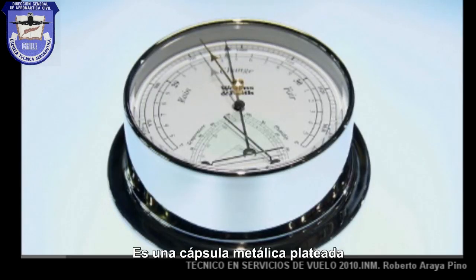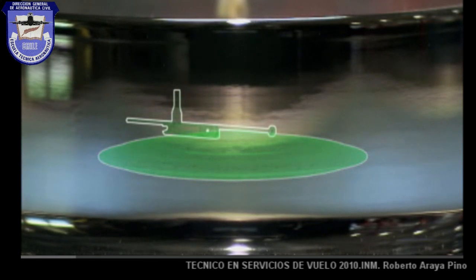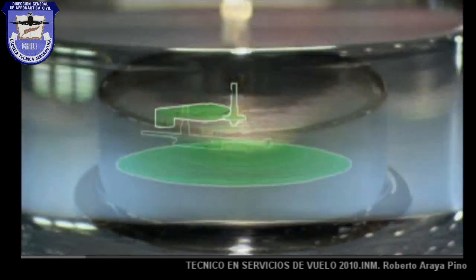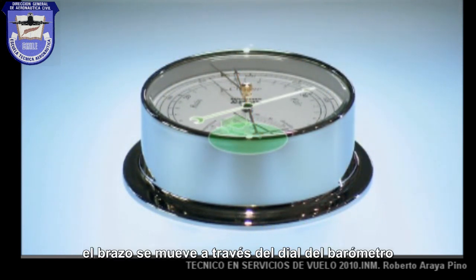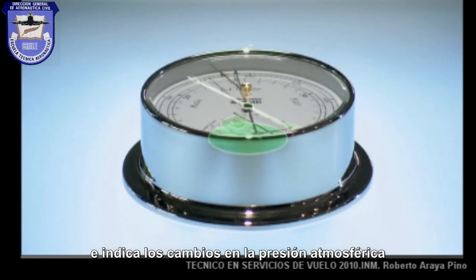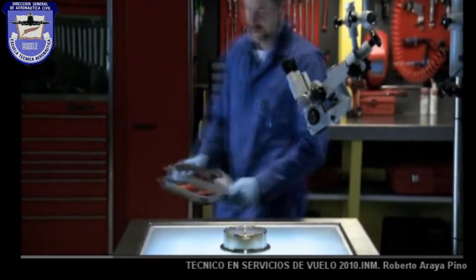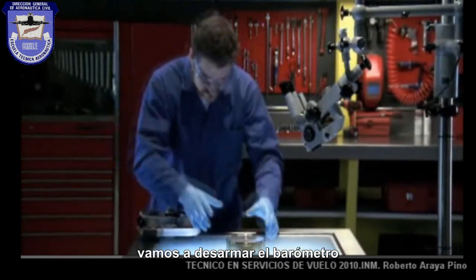The barometer has a pleated metal capsule on which lies a lever. That lever is attached to a gear system that moves a main indicator arm. That arm travels across the barometer's dial and indicates changing levels of atmospheric pressure. But there's more to the barometer than meets the eye — to understand how it works, we'll just have to break it.